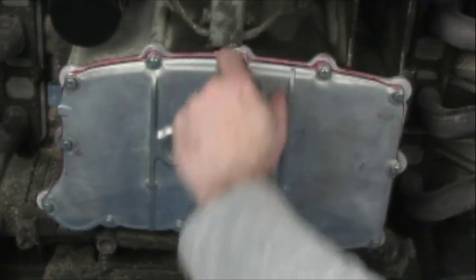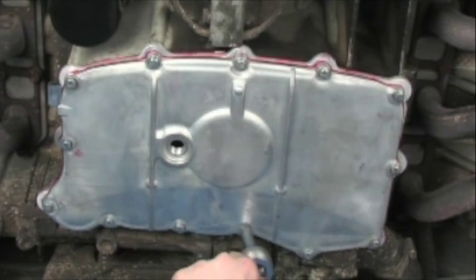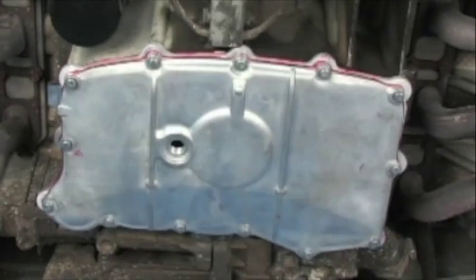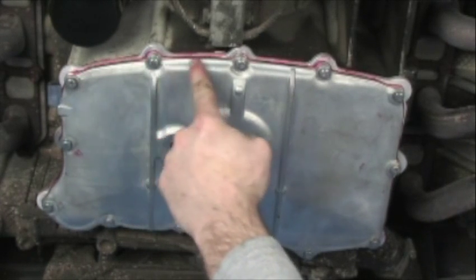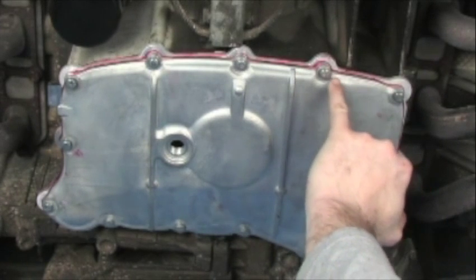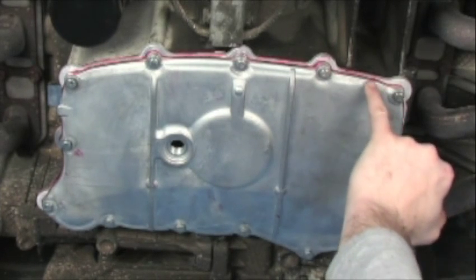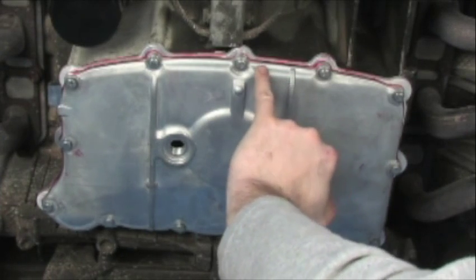Now we're going to go ahead and tighten these fasteners to seven foot-pounds, going across the engine. As you can see, all around this perimeter we've got a nice, even film of residual sealant. That tells me that we had just enough on there. You can get too much — you should have just about this amount squeezed out of these two surfaces. If you don't see some, you should be concerned that you actually got enough.